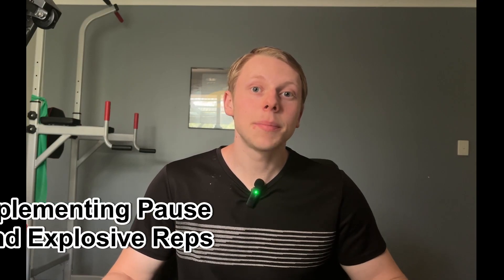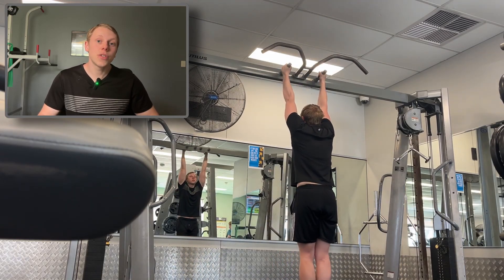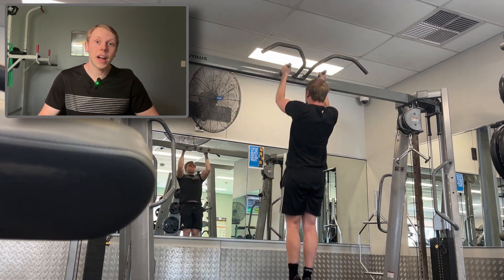Tip number one: implementing pause and explosive reps into your training. These two techniques help build strength around common weak points, especially pause reps. Most people fail around the last 15 degrees of motion, and pause reps will help strengthen that. Explosive pulls teach you how to be more explosive out of the bottom and helped me a ton with initiating the pull and getting stronger in the first 15 degrees. Generally, completing the rep faster leads to more strength gain because the body adapts to how it trains. A key takeaway is to try to do all reps with speed and explosivity, even when warming up.